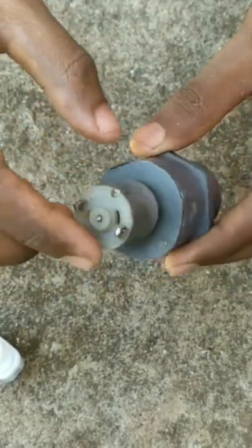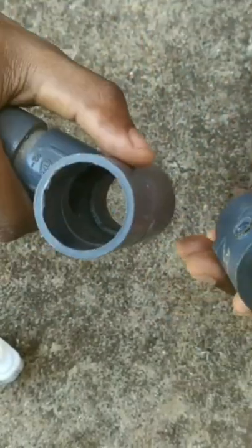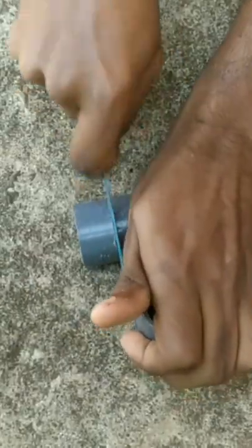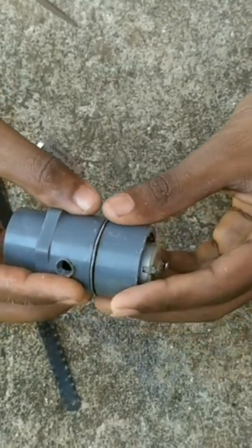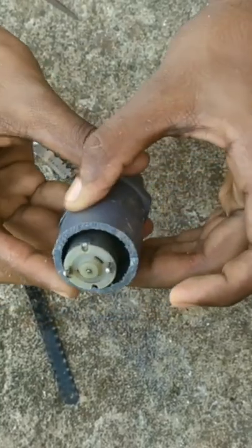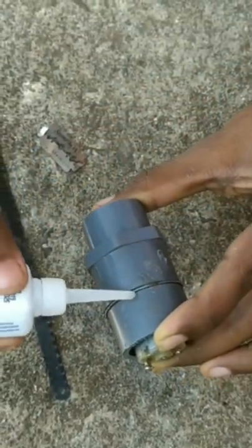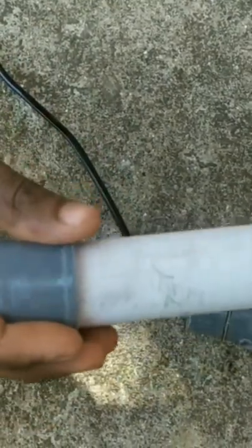Ok friends, we will cover the top of the motor. I am going to cut the piece and fix it, then glue it in the correct position. Now we are going to fix the wire.